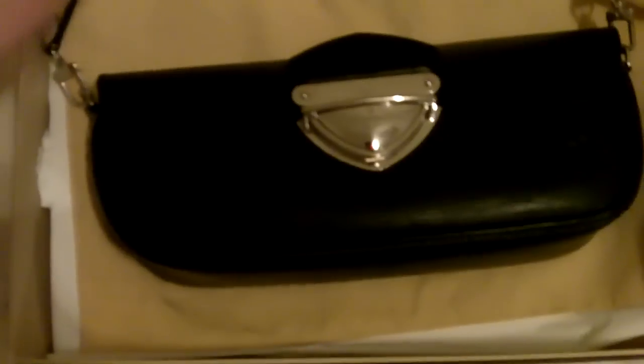Epi. You can see the LV. And overall, very good condition. The only sign of use is through the clasp — you can get signs of use right there from opening and closing it. A little mark right here, nothing major. That's about it. It's very subtle, nothing that really screams out at you. Small, nice clutch.